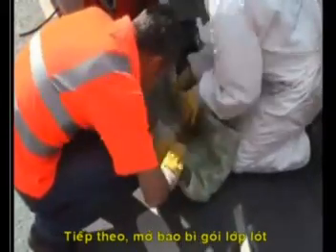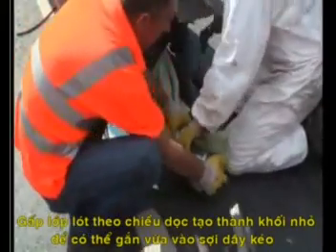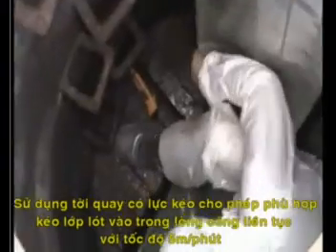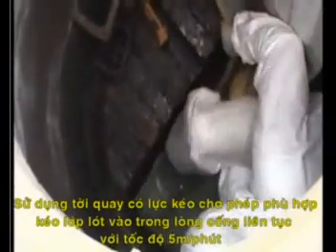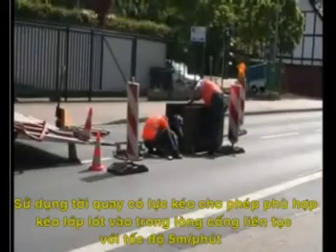Now open the transportation packing of the liner. Fold the liner lengthways to form a plat that can be fixed to the pulling rope. With the winch adjusted to the maximum permissible tractive force, it pulls the liner continuously into the pipe at a speed of 5 metres per minute.